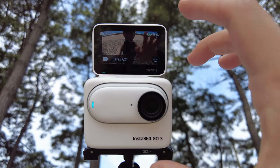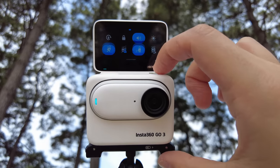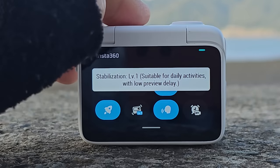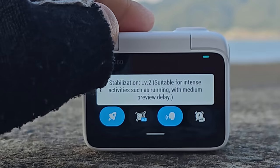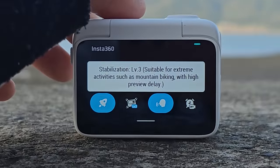The stabilization can be very easily changed by swiping and clicking on the display. It's really useful having the wide display on the world's smallest action camera.